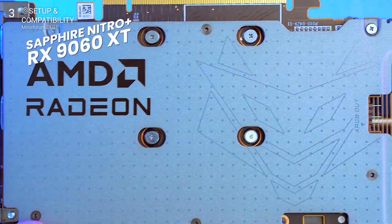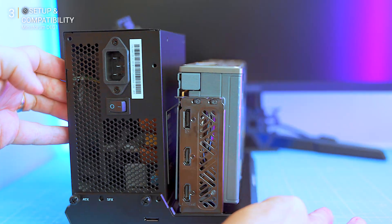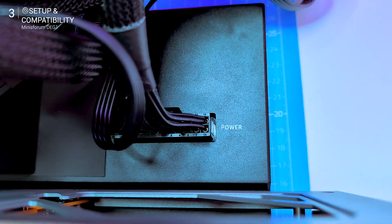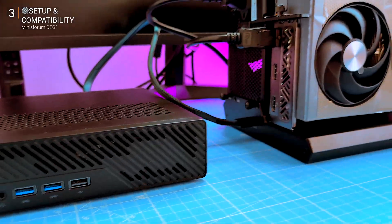GPU next: my first test was a triple-fan Radeon RX 9060 XT — slot in, locked and braced with the support bar to prevent sag. Power up: 24-pin from PSU to dock, 8-pin PCIe into the GPU. Nothing tricky, no adapters, just like a desktop.